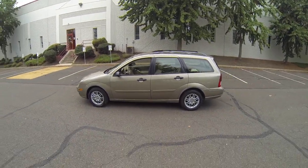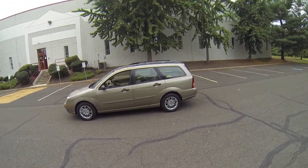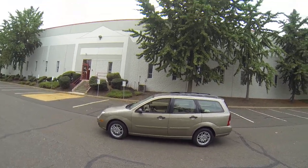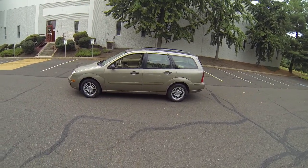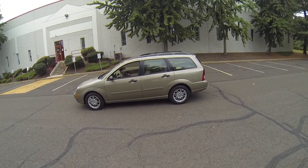So that was the 2005 Ford Focus Wagon. I hope this video has answered any questions you may have about the vehicle. Be sure to like and subscribe to our YouTube channel where you can get updates on future cars we'll be posting. Don't forget to check the description below for a link to our website where you can view the rest of our inventory. Thank you for your time and enjoy the rest of your day.